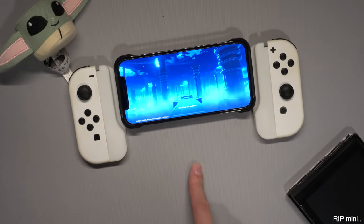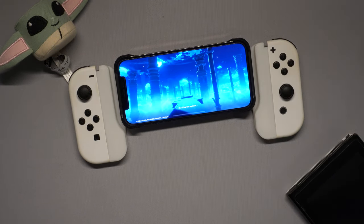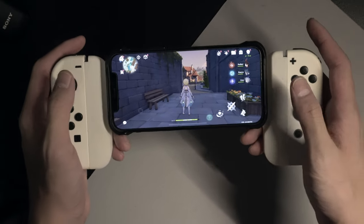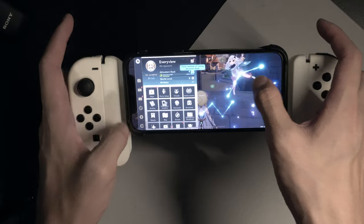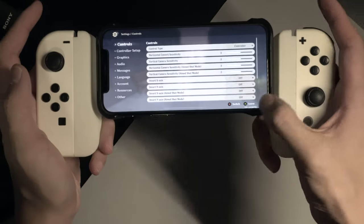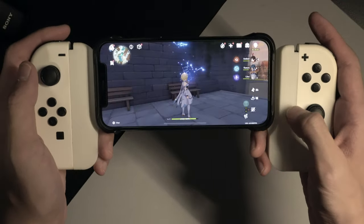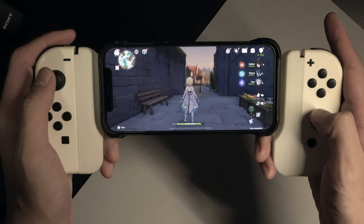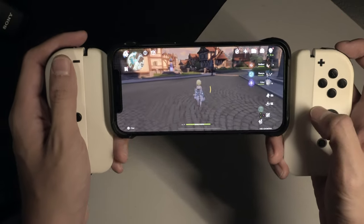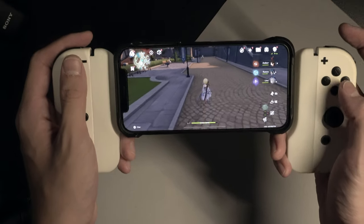So the game finally loaded and as you can see the controls don't work yet — that's because some games want you to manually set the controllers. So I went into the settings, changed it from touchscreen to controller, and now I have on-screen prompts showing how everything works. Pressing A is the leave button, the right joystick controls which direction you're looking, and the left joystick controls where the character moves. It's pretty much the same controls as playing with a controller on any device, like an Xbox controller on iPad.